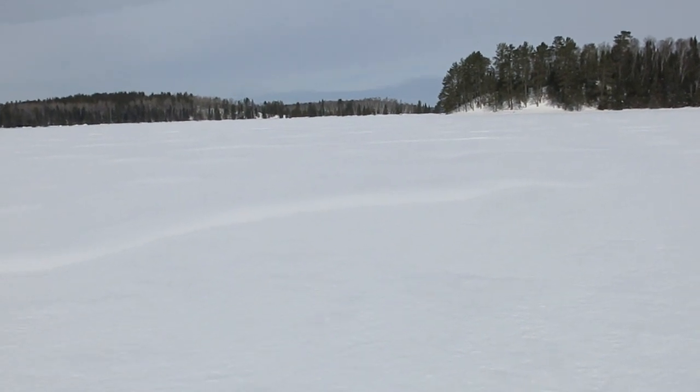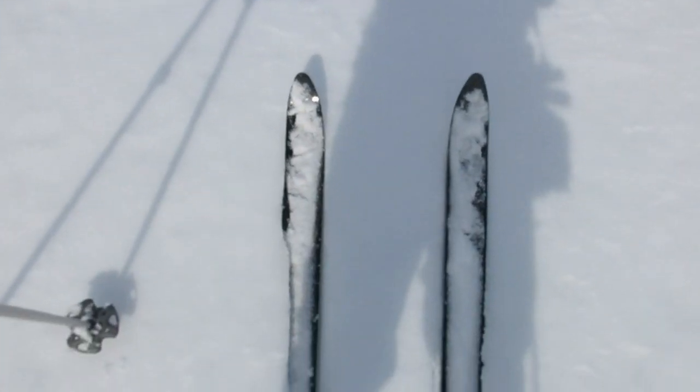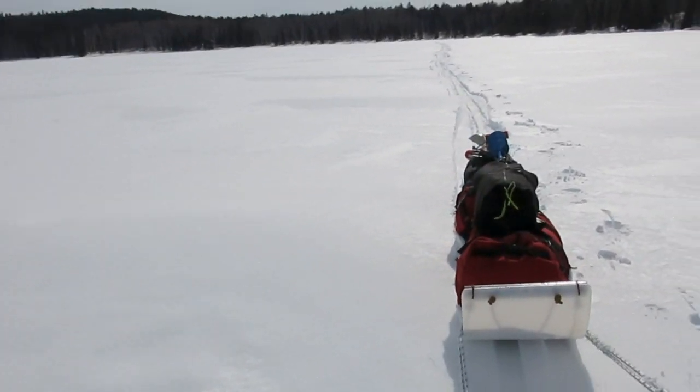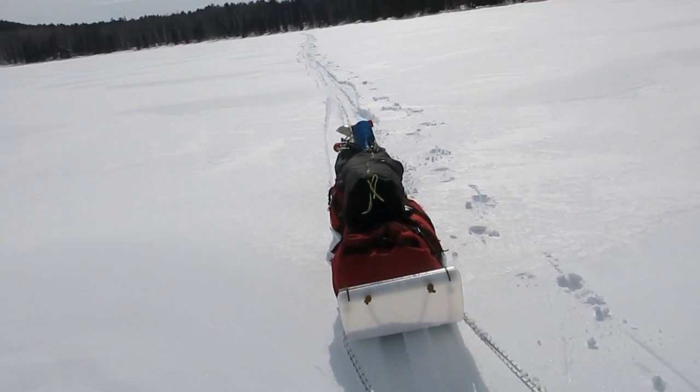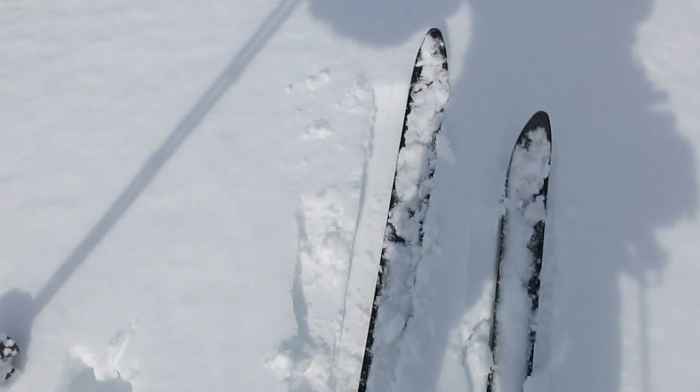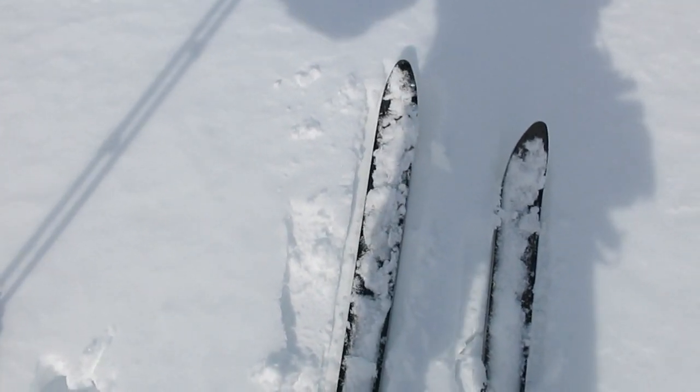Out of breath here. It's supposed to go up to plus five degrees today, above freezing, and the toboggan is pulling pretty easy, so I can't complain. The skis are waxless — these are Karhu Orions. They've got the Omnitrack waxless scale, which is the ski of choice for these above-freezing conditions. I'm getting a good grip with the scales without my climbing skins on. It would be very difficult to wax today for plus five.